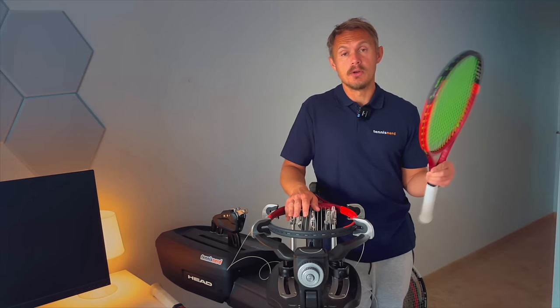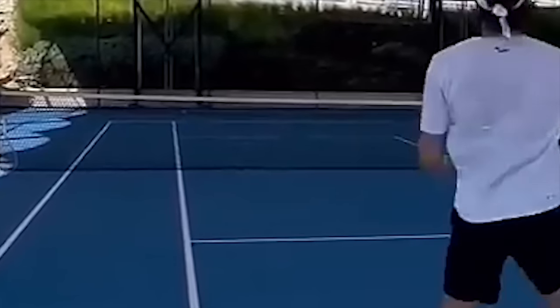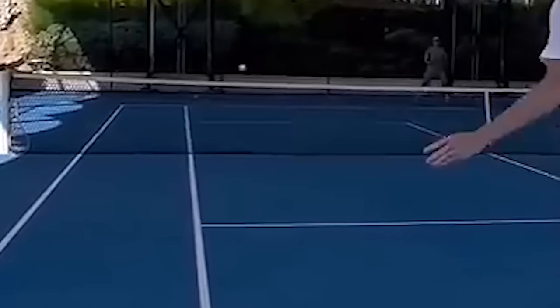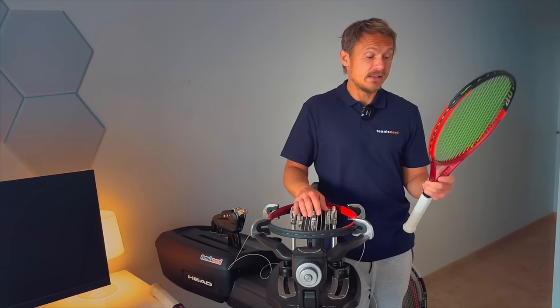But if you're looking for a 98, you're a player looking for control — maybe you're more advanced so your shots already have a lot of pace on them and you need to control that — then this 98 from Dunlop is a very good racket.